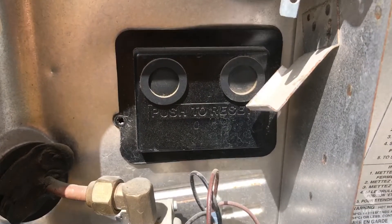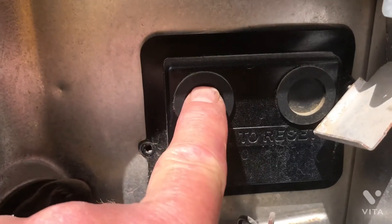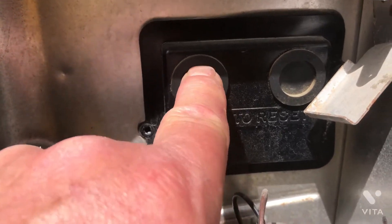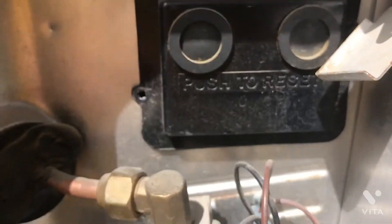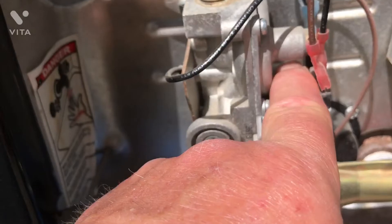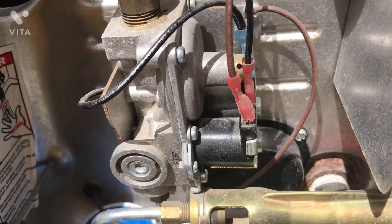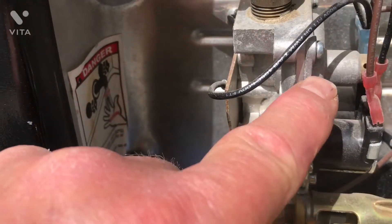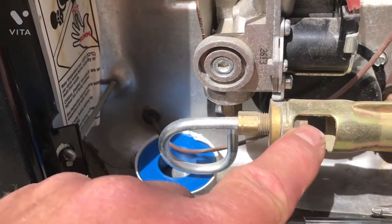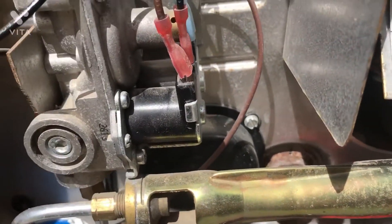If you're having problems with the electric or 12-volt side of your water heater not working, the first thing I would recommend is to push these reset buttons. The one on the left is for the 120-volt side and the one on the right is for the 12-volt side. There are two propane valves here — a primary and a backup — and they both have to work. If either fails to open, you won't get any flow of propane through the regulator assembly and down into the burner tube assembly to form combustion. That's an area to remember.